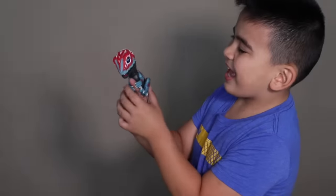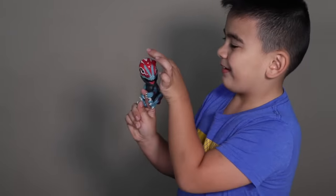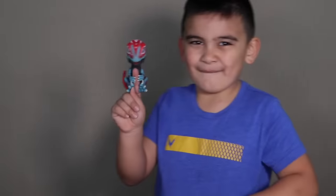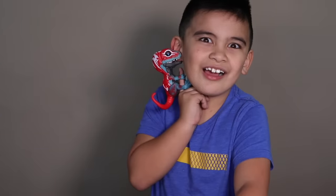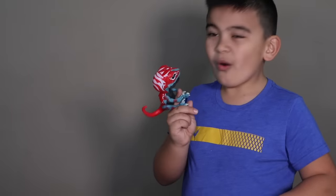It's moving its head and eyes, and it's chomping its mouth. It's chomping on it! Whoa!